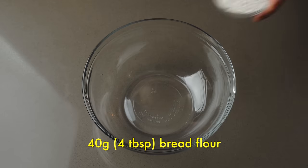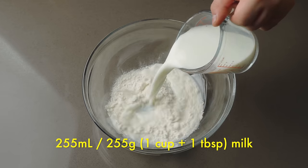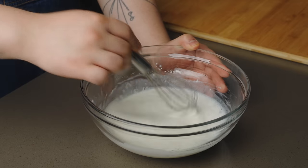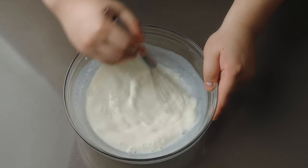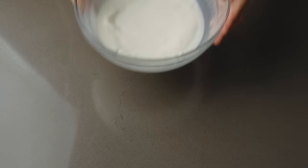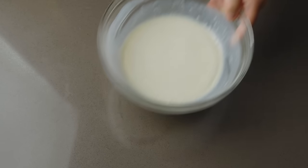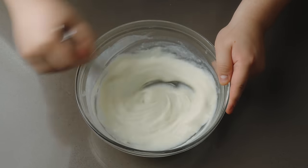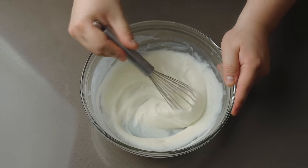First up, the outside of the bun. This is going to be a super fluffy milk bread, and that all starts off with a tangzhong. Into a microwave-safe bowl, add 40 grams bread flour and 255 milliliters milk. Whisk together until thoroughly combined. Microwave on high in 30 second increments. In between, vigorously whisk any lumps away. This can also be done on the stovetop, just cook over medium heat, whisking constantly. We're looking for a pudding-like consistency which forms mounds when dropped onto itself. This pudding, also known as a tangzhong, traps moisture into our dough, creating an extra soft and fluffy texture.